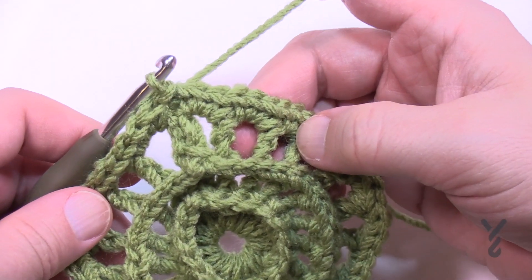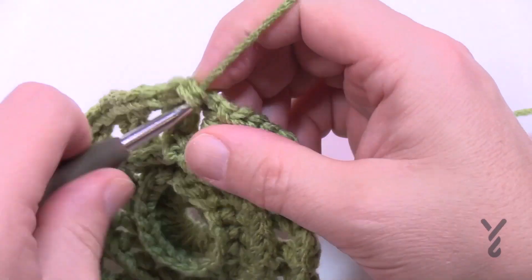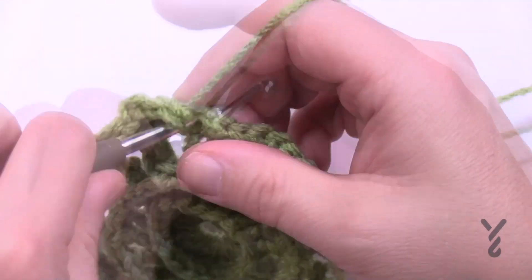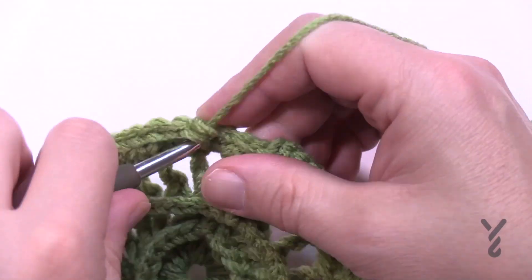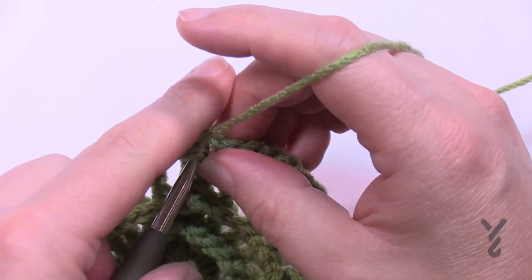Round number five is an easy round. Chain one and place one single crochet into each of the stitches all the way around. Come all the way around for round five, then slip stitch to the beginning single crochet to close.